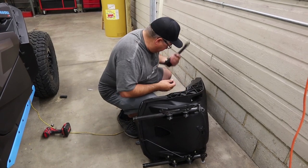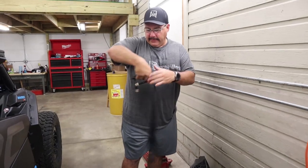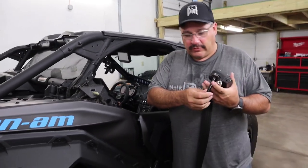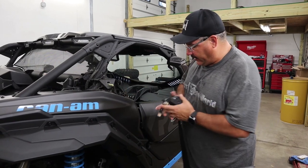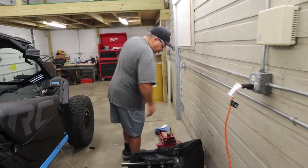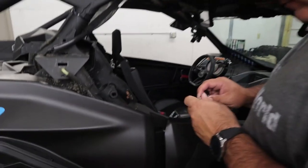Alright, so we got the seat up, took off this piece right here, and took off this cover so we could get to the bolt and hold it to take the nut off. There's one bolt here and one under here — you have to get a wrench up behind there and hold it — and then it comes right out. That's all out now.